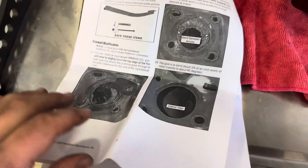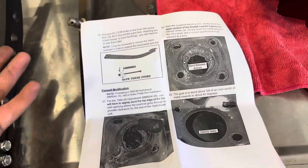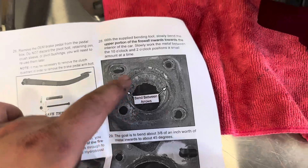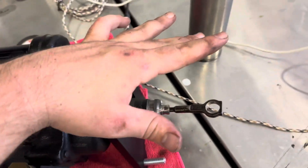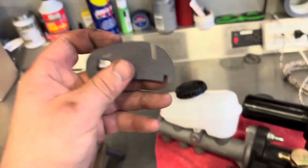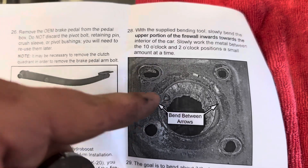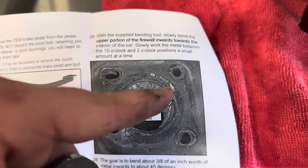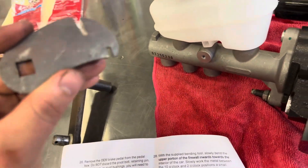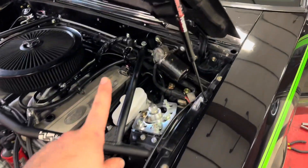The kit also comes with a plastic washer to accommodate the pedal. Just slide that on — boom, she's on there. For the next step, you'll take this piece up to your firewall right where the unit goes through, and it'll go to about the seven o'clock and three o'clock position, and you just want to bend the metal just a little bit.